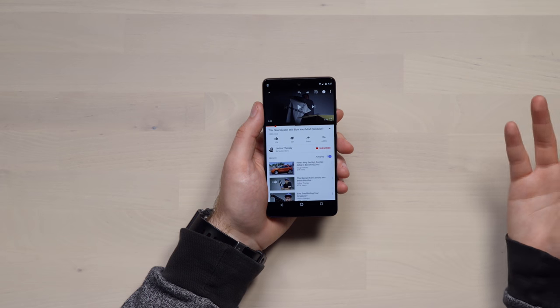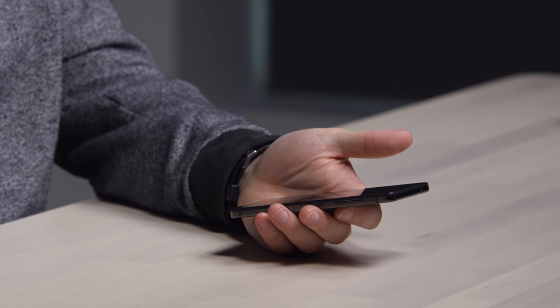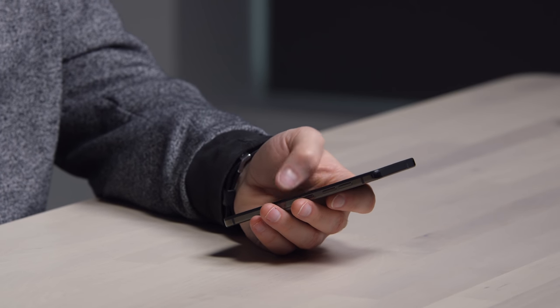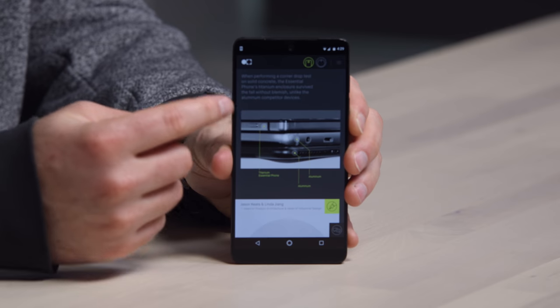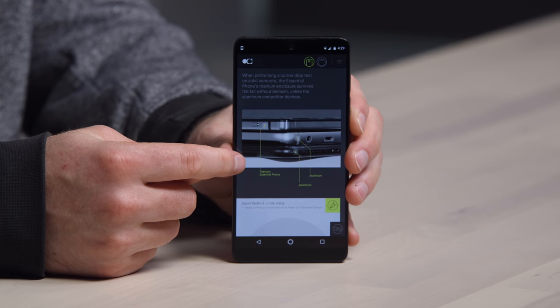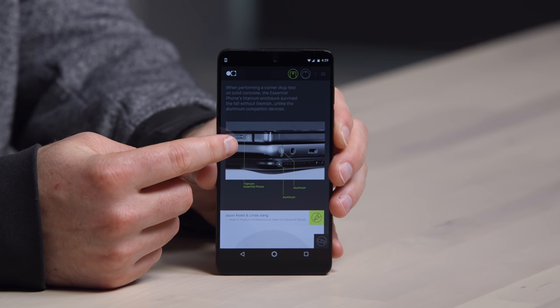We're seeing some interesting implementations of how to consume media on these devices with incredible screen-to-body ratios. This might be my favorite haptic feedback I've ever had on a device. Regarding the drop test — the reason titanium was used — there's an image on their website where they tested this device against competitors with aluminum shells. Apparently the titanium on the Essential fared better dropping onto concrete.